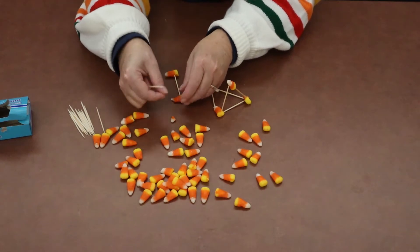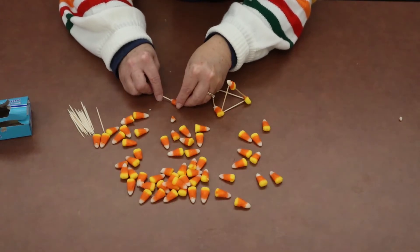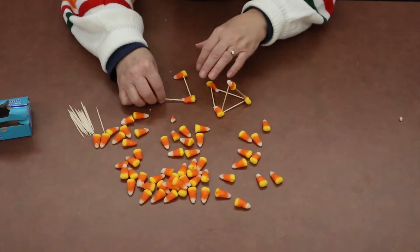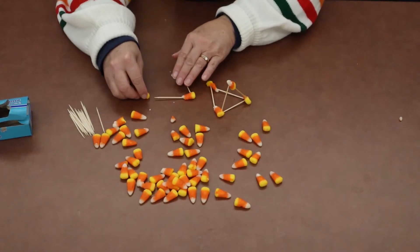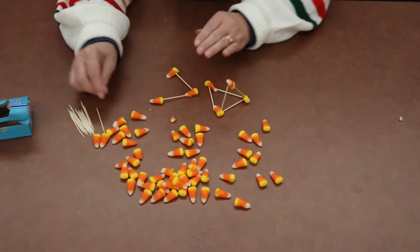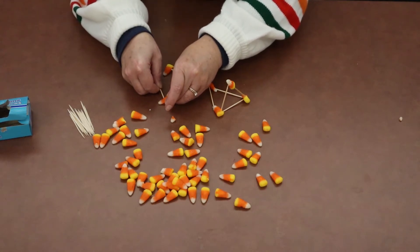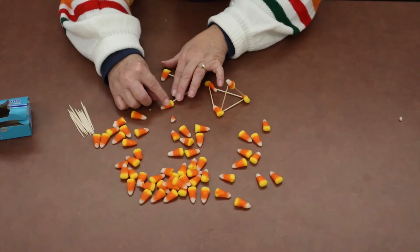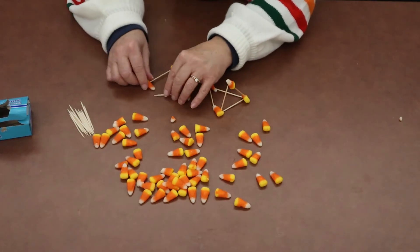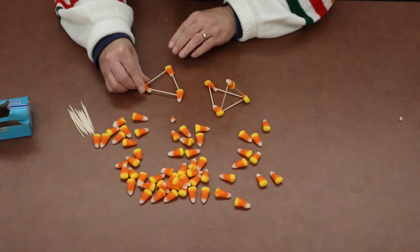If a piece of candy breaks off, that's fine. Just set that aside and use whatever's left of your piece of candy corn to continue. We'll get this piece of toothpick in there, and then take another candy corn, stick that into the toothpick, and take the toothpick off at an angle. If it seems like your candy corn is going to break off, just smoosh it back together — it should get sticky again and stay in one piece. Take it off to the side like this, and there we've completed a triangle.